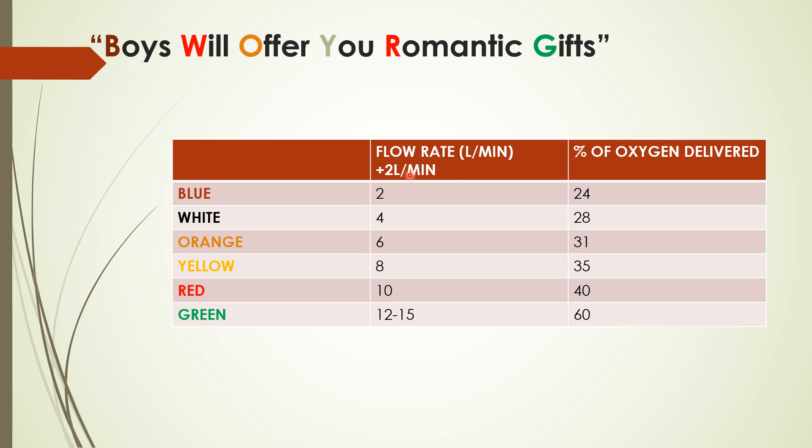To remember the flow rate, think of even numbers starting from 2: 2, 4, 6, 8, 10, and 12 to 15. Since the flow rate can vary by 2, remember it as ranges: 2–4, 4–6, 6–8, 8–10, 10–12, and 12–15. This is how you remember the flow rate.